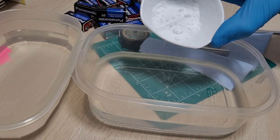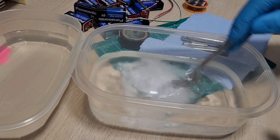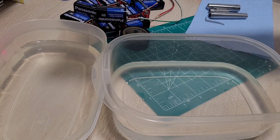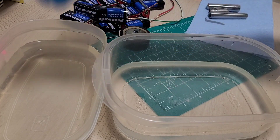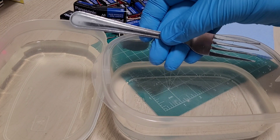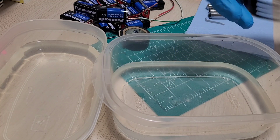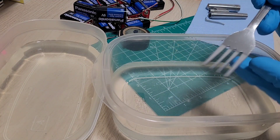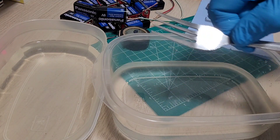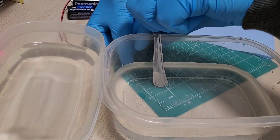Add about a tablespoon of baking soda to the distilled water and mix until fully dissolved. We also have a separate tray with just distilled water to rinse the part afterwards. Now prepare the electrode — just a fork — bending it so the tines sit in the baking soda solution with one side over the edge to connect the wire.